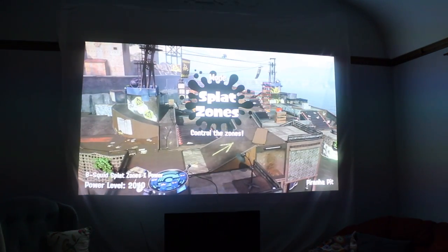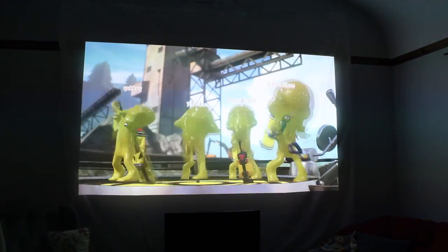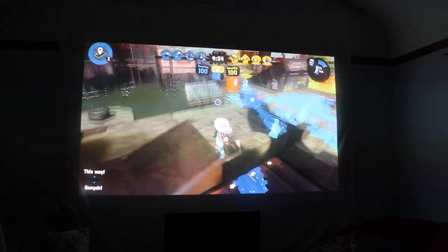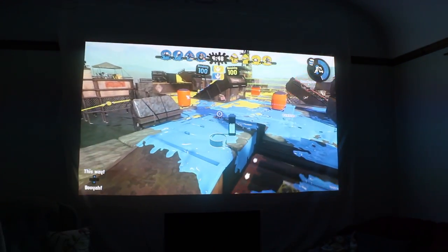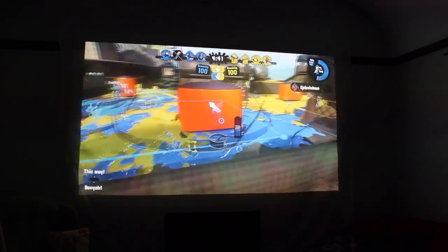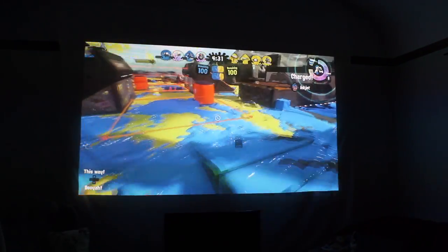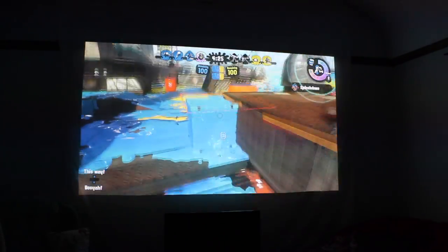I wish I had a better camera to capture how great this projector looks. Between the camera and YouTube's compression algorithm, I really can't capture it at a quality that's going to give you the picture that I'm getting in real life. I am having a lot of fun seeing my games and movies on this giant screen though. The BenQ TH685 is advertised as a gaming projector. It features a 1080p resolution with 120Hz refresh rate and 8.3ms of input lag — basically an HD picture quality and a really fast response time when you input any command on your controller. The input lag is going to be a lot more important for people who are into competitive gaming.